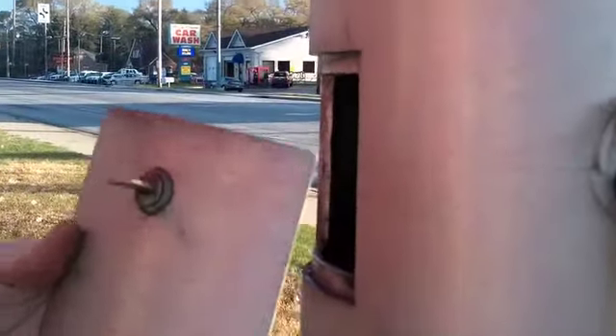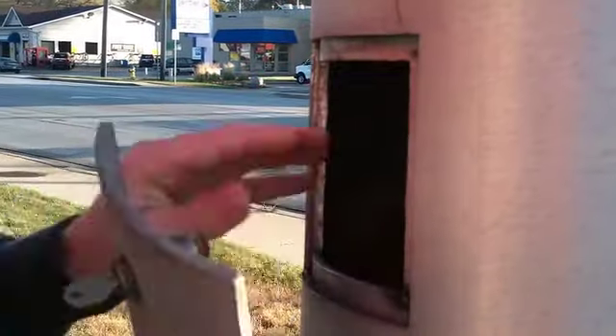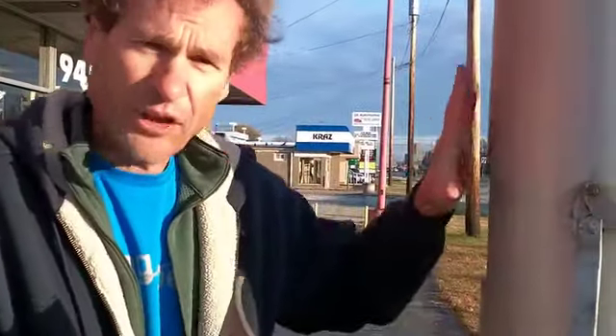These internal flag poles have access doors. This is the access door to this 12 inch, 75 foot aluminum flag pole. This covers the winch that's inside — the mechanism for raising and lowering the flag. These doors often are curved to be flush with the flag pole.